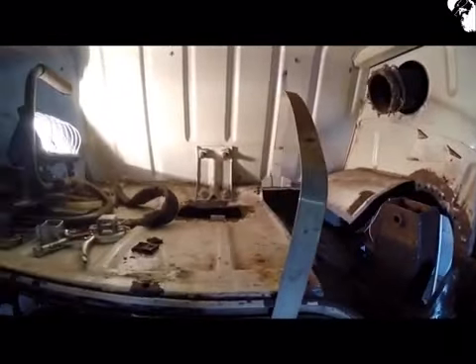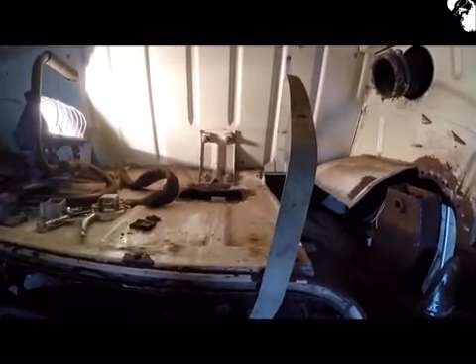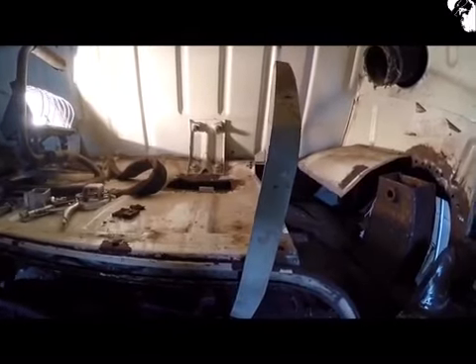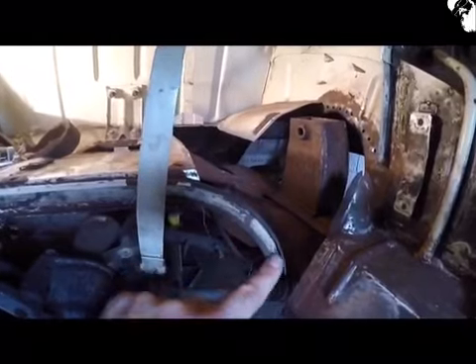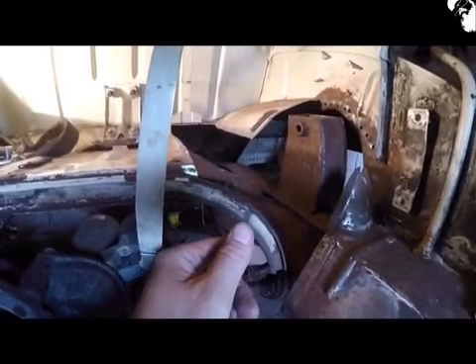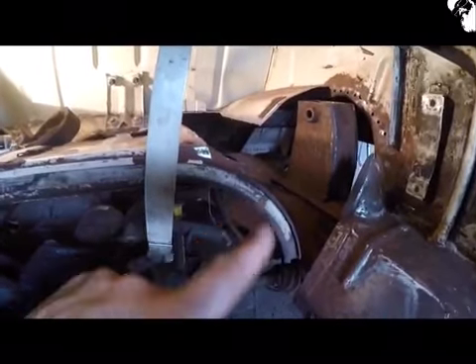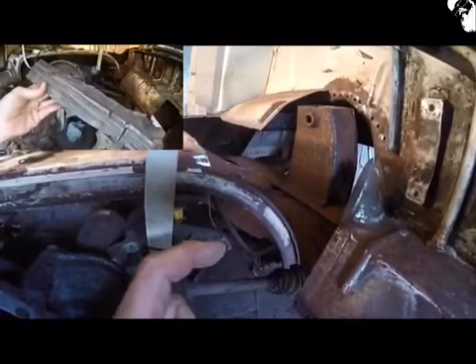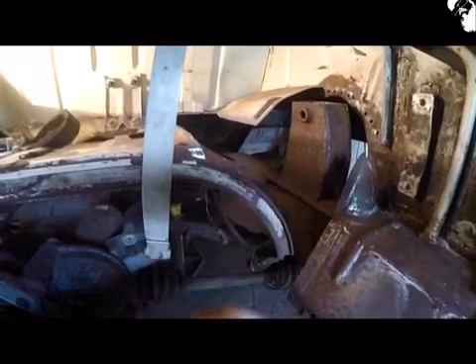I've looked on a few sites now and you just can't buy this portion of the bus. Looked in all the catalogues, looked on all the websites — you can buy pretty much everything else, but you just can't buy this section. That's why I'm having to go down the road of making it. Now these channels for the engine seal are exactly the same as the channels I took off the Beetle a little while ago, so I'm going to use the portions I've got and fill in the pieces. If not, it won't be that hard to make them anyway.